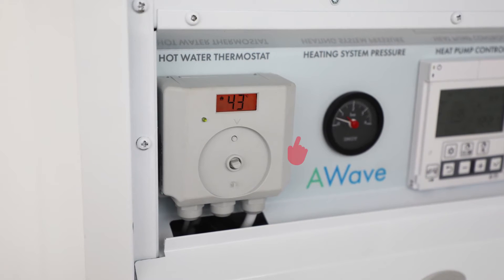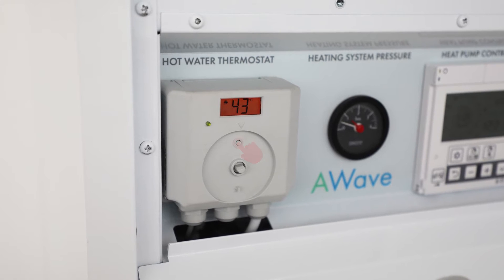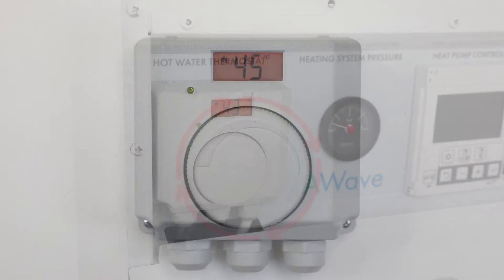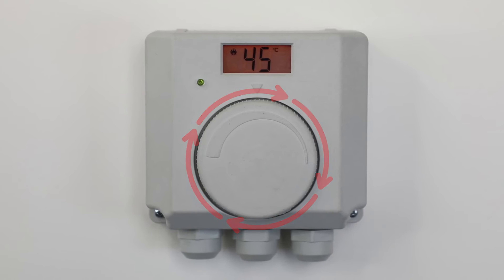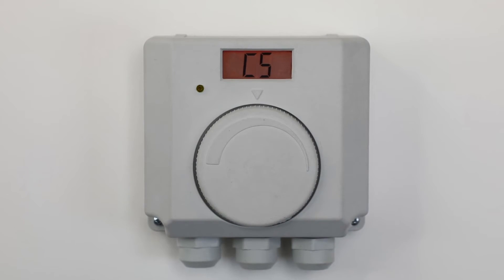The digital cylinder stat needs to be activated initially by removing the dial and pressing the reset button underneath and then replace the dial. Next, turn the dial fully up and then fully down and then fully up. C5 will show on the screen when this is done and then set to 45 degrees.